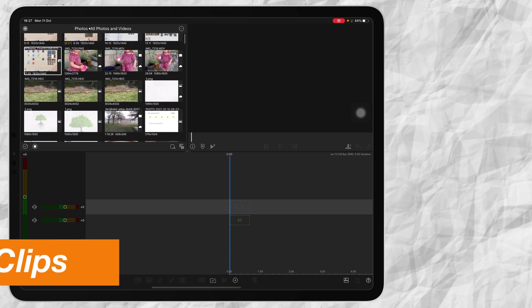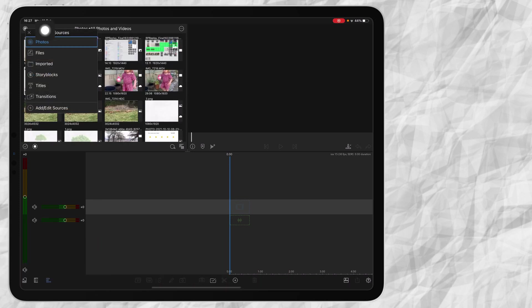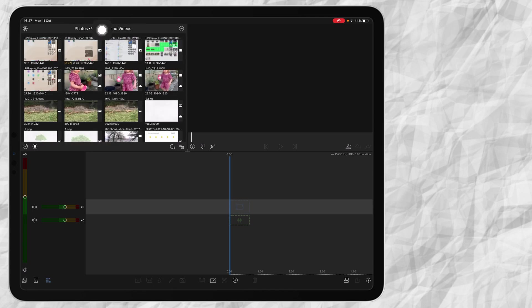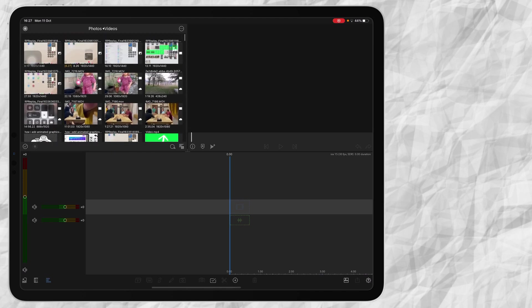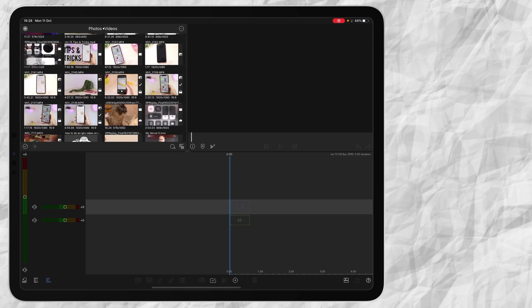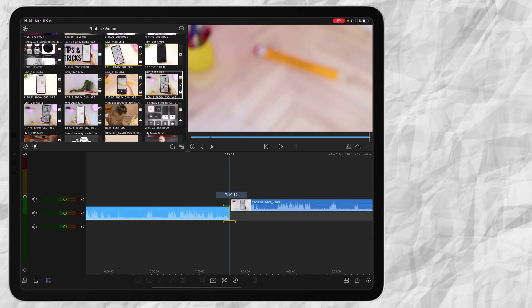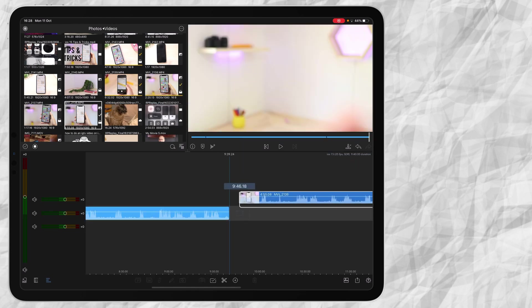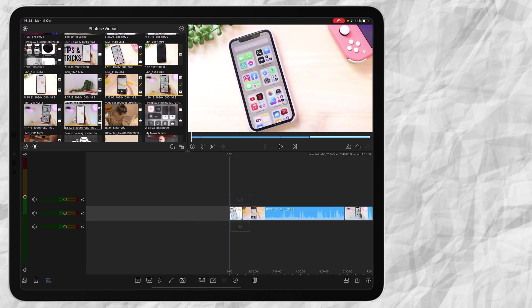Now what I do is I insert my clips. I press on this button on the left corner and I say Photos. Here I go to Photos > Videos, which shows all my videos from my gallery. Then I select the clips I want to insert — I'm going to insert this clip, this clip, this clip, and this last one. Now that I've inserted my main clips that I filmed.